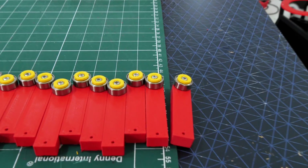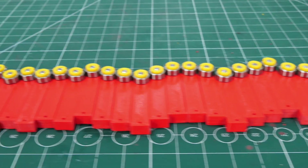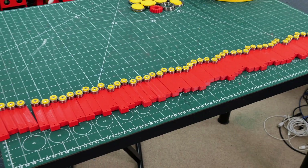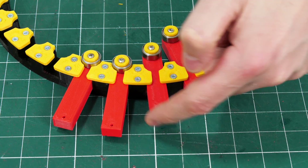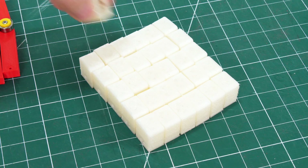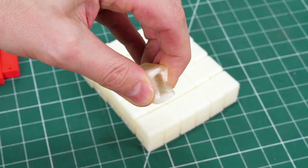Each side of the wheel has 30 legs or feet, so that's 60 in total, and 60 bearings, 60 tabs, and 60 screws that have been assembled. All of those are inserted and move quite freely, but we need to put some grips on the ends. I've made 30 TPU feet for each side of the wheel, which are flexible filament.